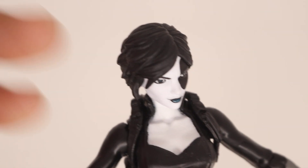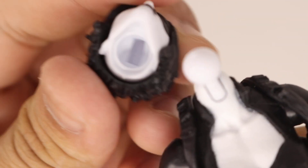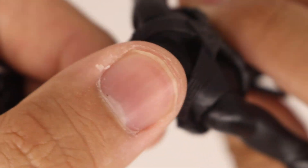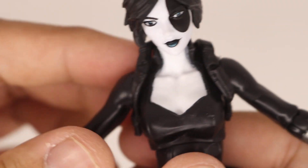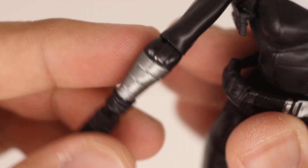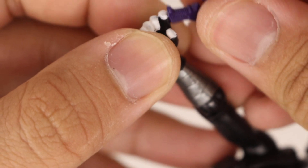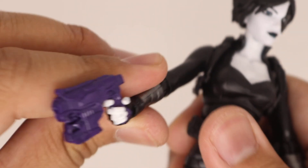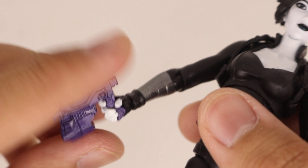Taking an even closer look at Domino — popping off the head, she is pretty bright for her skin tone, but it's accurate to the comics. You can see the ball socket and the hinge with some scuffage, but you won't really see it since her head rests on it. Her arms are silver painted, which is really nice. Her trigger finger grip, like I said before, is extremely loose.